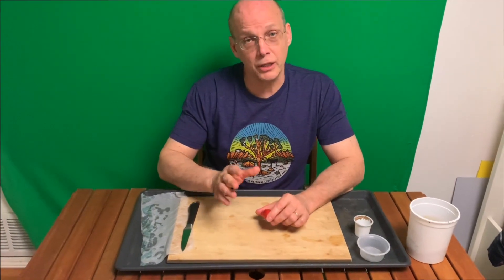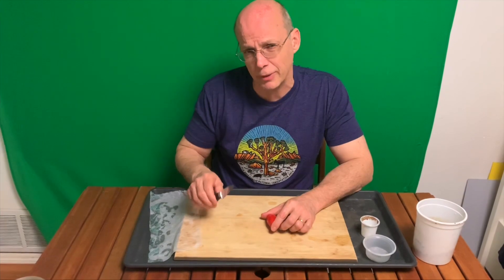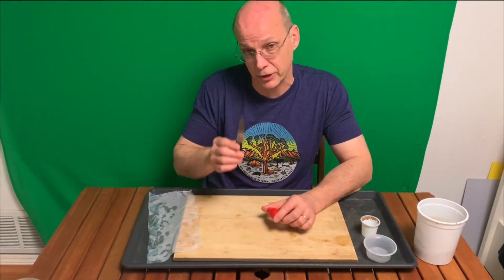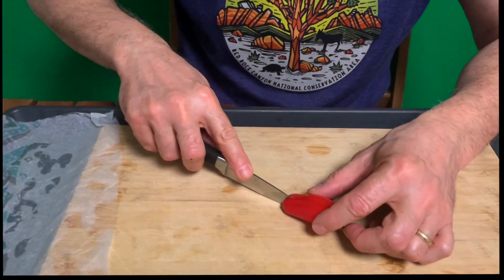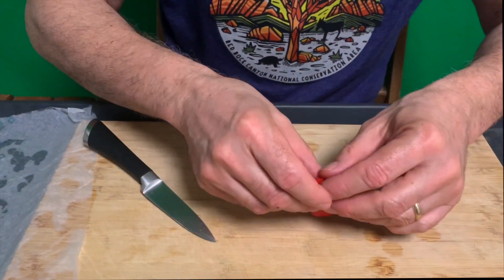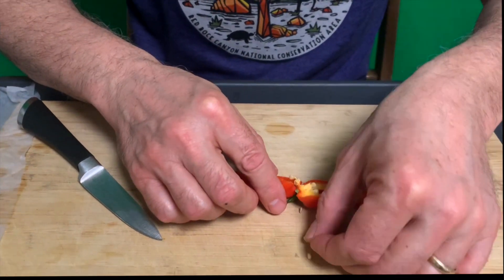So we're back here with our pepper. If you're working by yourself, be very careful — especially if you're a younger person, you might want to get an adult to help with the cutting part, because this can be kind of challenging. I'm just going to cut right down the middle of my pepper. Now that I have it cut down the middle, I do have some seeds in there, so I'm going to take these seeds out.